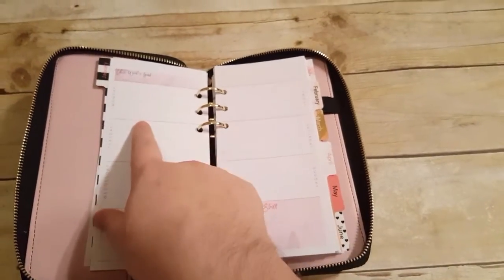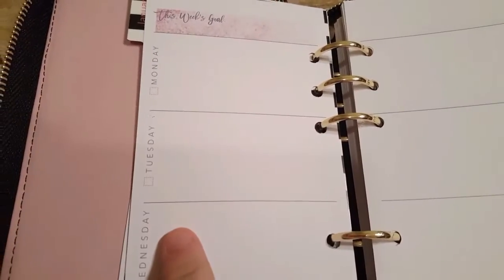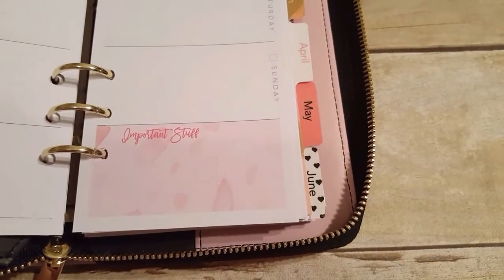You have your goal right here, and then Monday, Tuesday, Wednesday — week on two pages and important stuff, which I like a lot as well. I would assume that the little squares are where you put the date, and then you could probably write up in the white space at the top what the actual month is. This is something I'm just learning now — I even looked through the planner earlier and didn't even realize that.